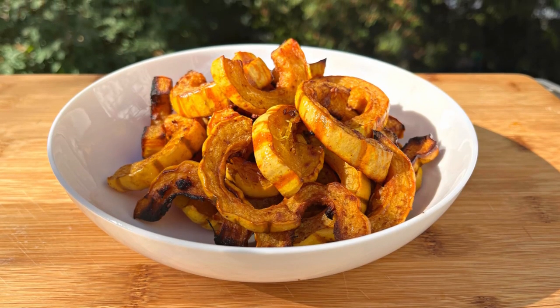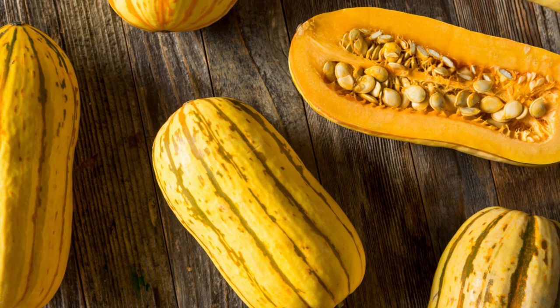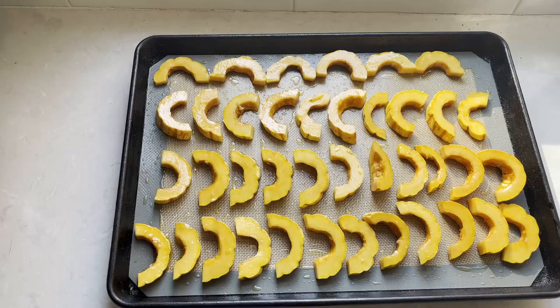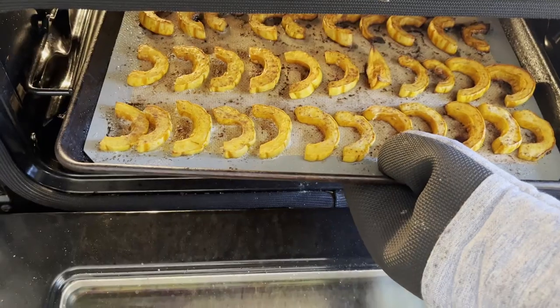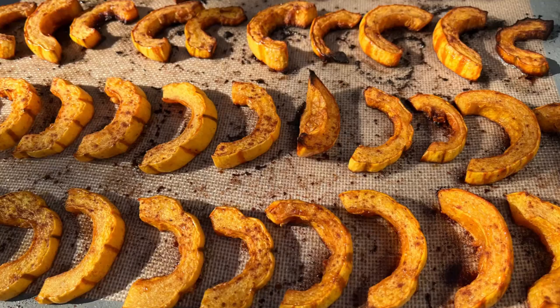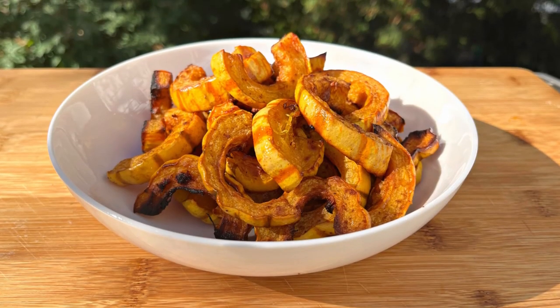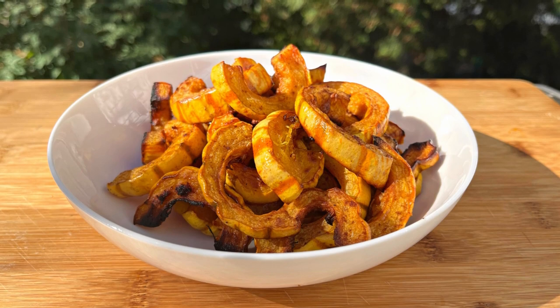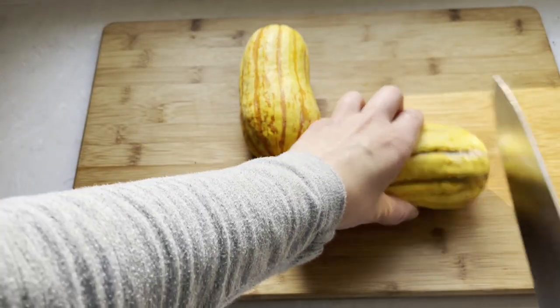Hi there and welcome back to Pinch of Cooking. Today we're making maple roasted delicata squash. It's probably one of the most delicious and tender variety of winter squash. It has a sweet buttery texture that lends itself beautifully to roasting. Once you try it you will understand why all the fancy restaurants have it on their menu this time of year. And as everything on my channel, this recipe is super easy and requires very few ingredients.